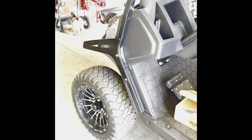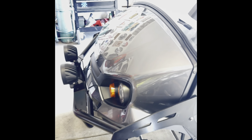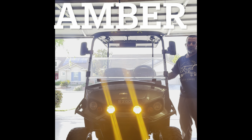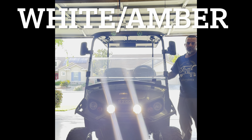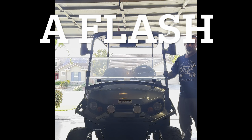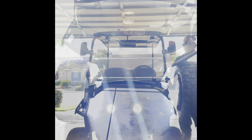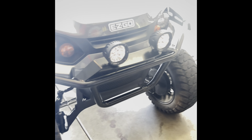I just got these here, the aux bean from Amazon. Came with the loom there, just positive to positive, negative to negative, and I just mounted that right to the fender, so that was real easy.